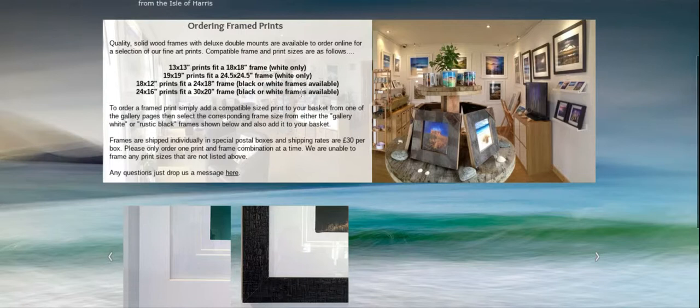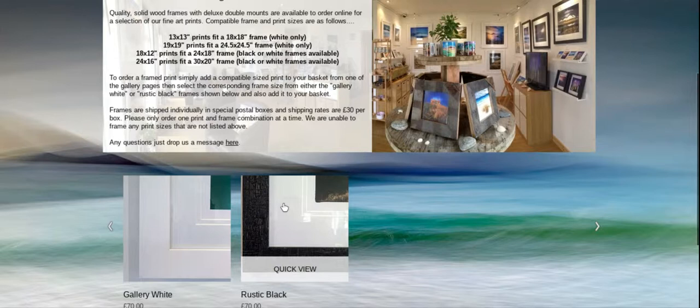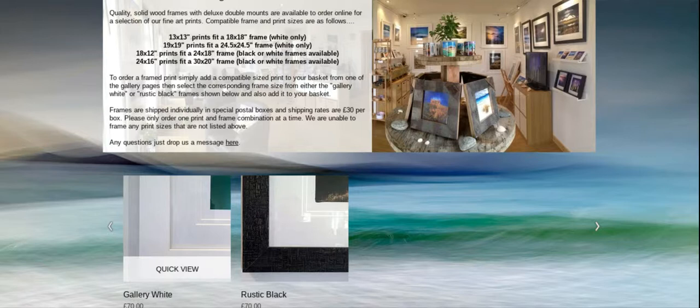On this page you can also add the frame itself. We basically need to order a 24 and a half inch square white frame and add that to the cart. If I click on the gallery white product menu down here the page will pop open.